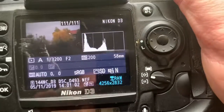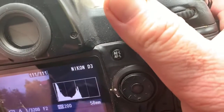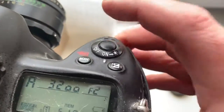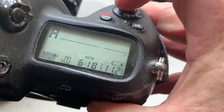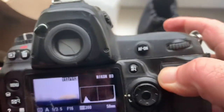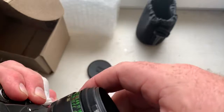Look. Aperture 2, focal length is 58mm. Aperture 16mm — aperture 16 on lens, aperture 16. Shooting. Aperture 16, focal length is 58mm. Aperture 16.